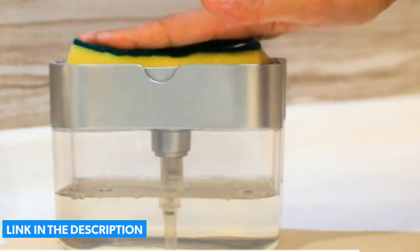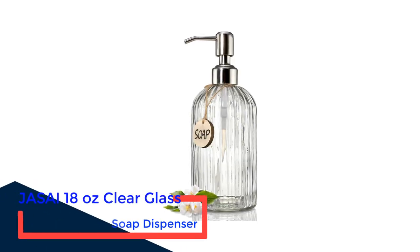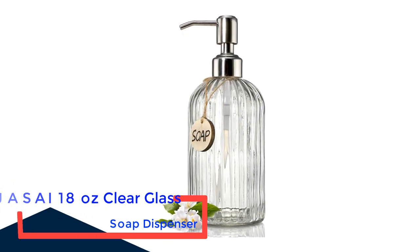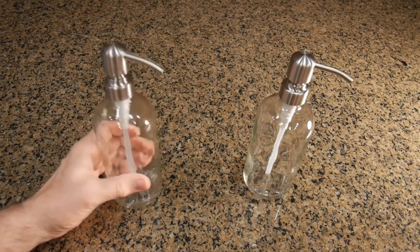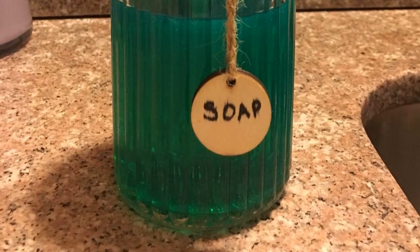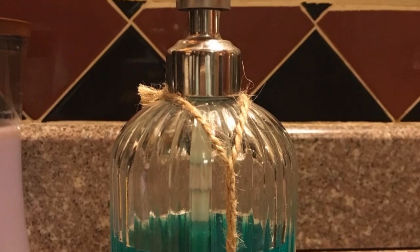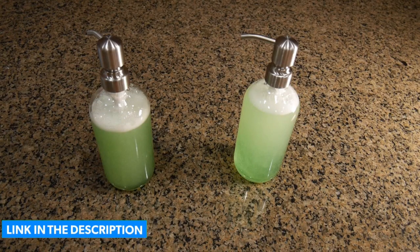Number one: Josai 18oz clear glass soap dispenser. If you're looking for an elegant but affordable soap dispenser, this glass 18-ounce option from Josai is hard to beat. It works not only with dish soap but also hand soap or lotion, and comes with a blank wooden tag so you can label your dispenser. The pump is stainless steel to resist rust and corrosion. The clear glass lets you see how much soap is inside, but if you're concerned about the color of your dish soap showing, this isn't the dispenser for you.